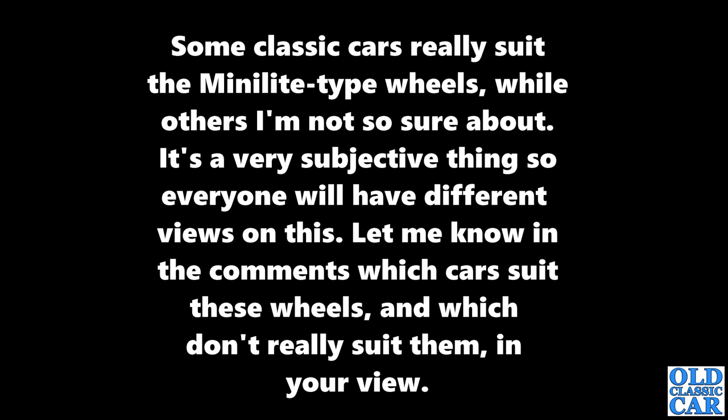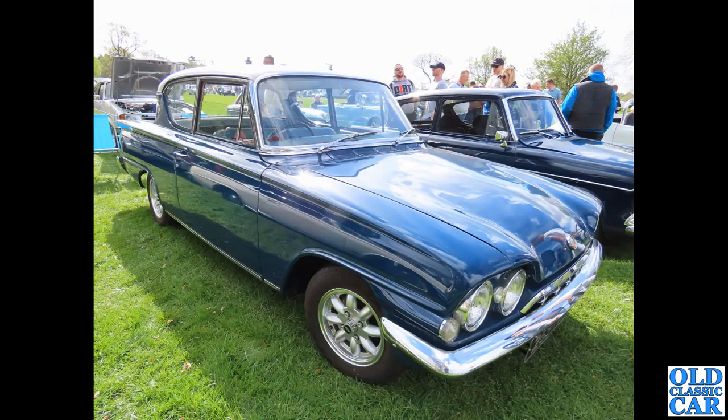Welcome to Old Classic Car. The theme for this particular video is cars with Minilite wheels or Minilite-inspired wheels. To begin with, we have a very shiny Ford Consul Classic two-door saloon on Minilite style wheels. I think personally some cars suit Minilites better than others — let me know in the comments what you think.